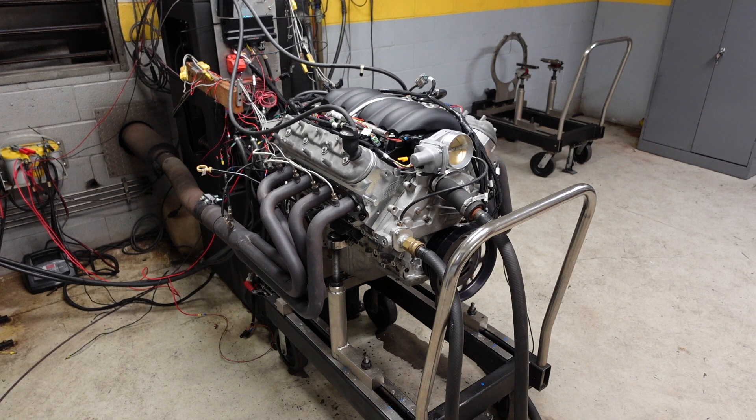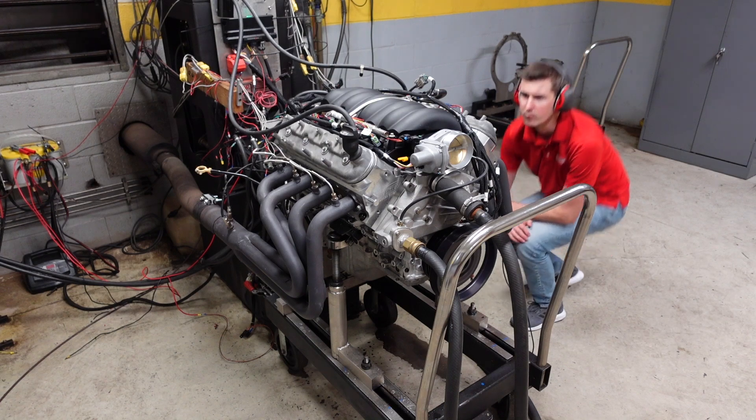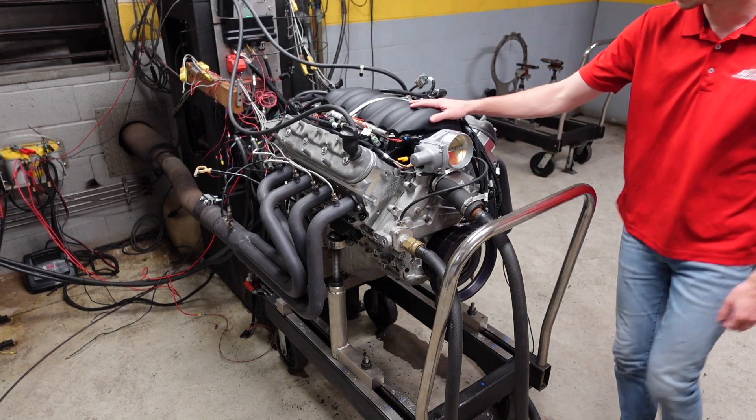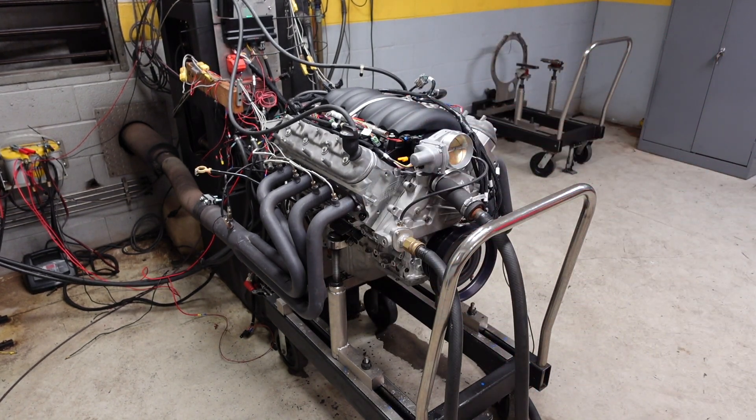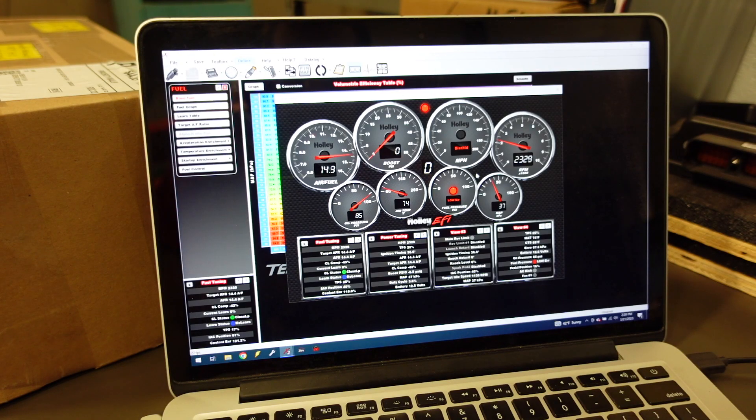So I'm going to go ahead and plumb this thing with water, we'll get it fired up, we'll let it warm up to temperature, and then we can start our break-in procedures. I am using a Holley Terminator X EFI system with drive-by-wire electronic throttle body control to break in this engine.